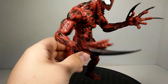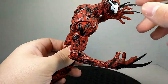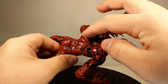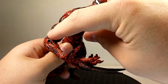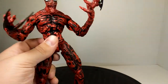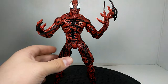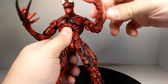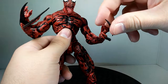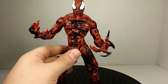He comes with holes throughout the figure to insert the Carnage tendrils — three holes in the back, one on top, and one on each arm. The possibilities are pretty endless when customizing different tendril configurations. I can really appreciate that they included basically Freddy Krueger-type claws on the hands, which just makes this Carnage that much more menacing.